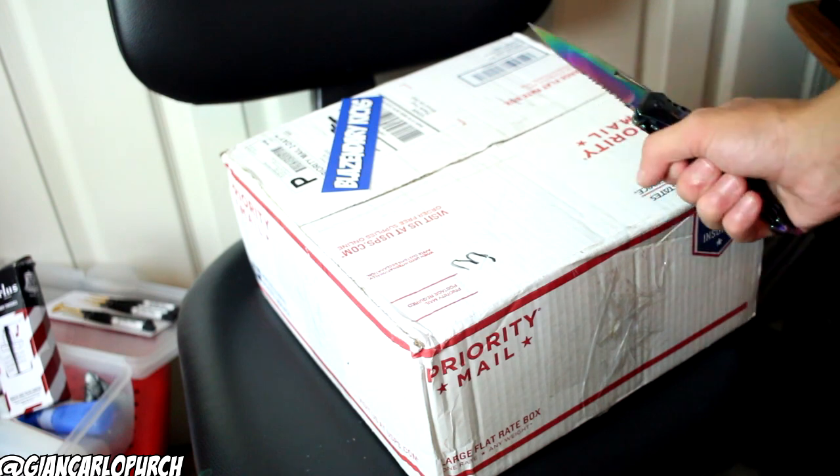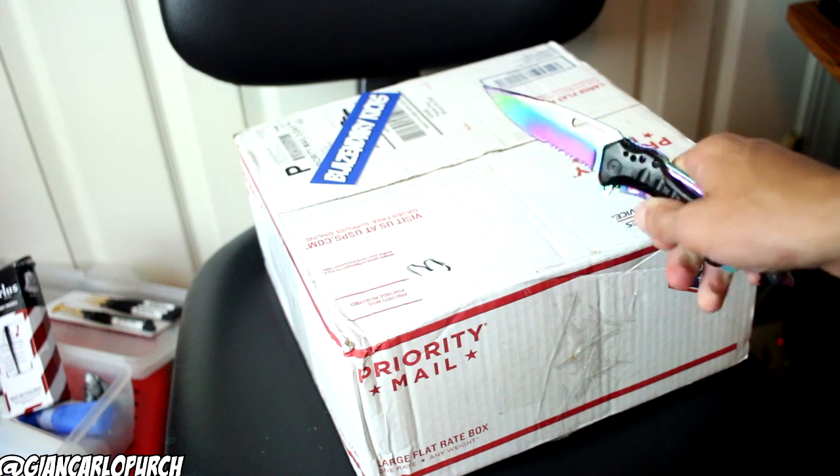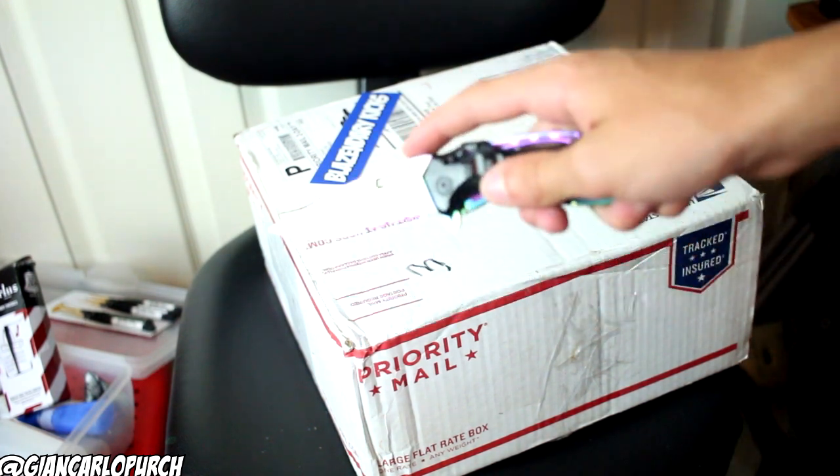So this is going to be an unboxing, and this is a bunch of customizer equipment, and this is all essential for all you new customizers. More details on why I have all this at the end of the video — let's just crack into the package.